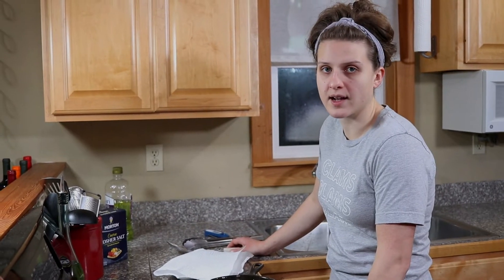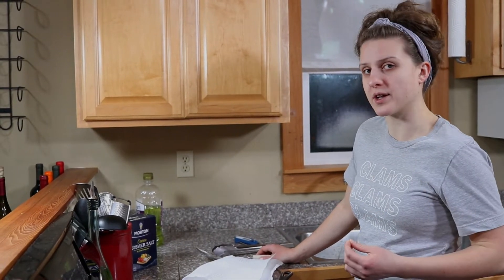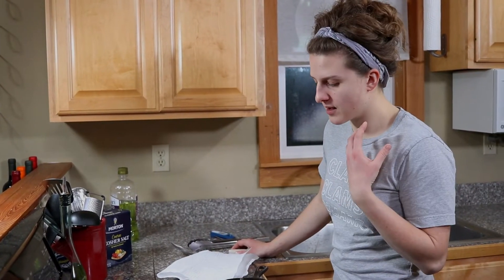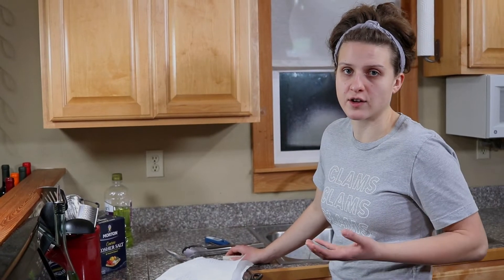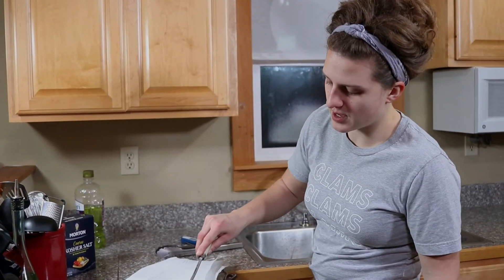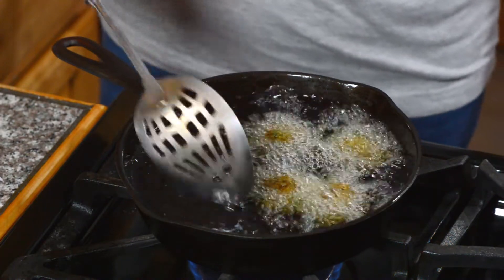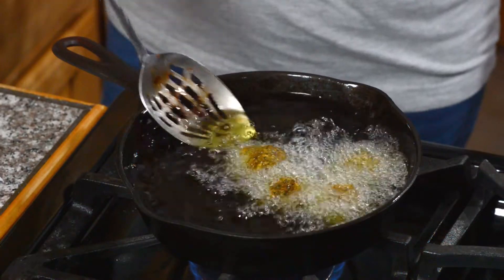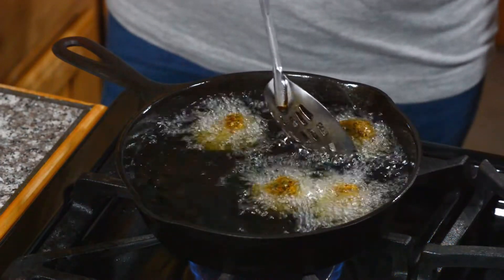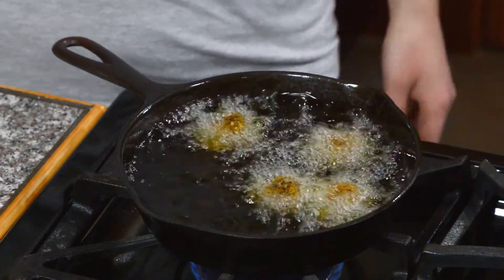A really good tip for when you're deep frying is when they float to the surface, that's a good key that they're probably pretty close to done. An instant read thermometer is always a great tool — you really want to bring things up to about 160 degrees unless it's a cut of steak you're going for rare or medium rare. The nice thing about the small size of these is they'll cook pretty quickly and you don't have to worry as much about them getting too dark before they're hot all the way through.